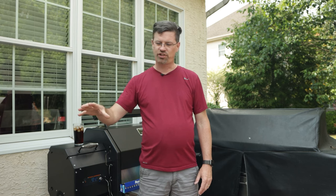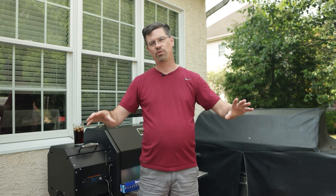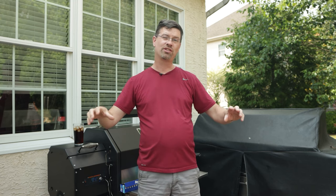Today on the channel we're doing some Berkshire bone-in pork butt. For those of you who aren't familiar with Berkshire, if you put Berkshire beside traditional pork, you're going to see that it's going to be pinker, it's going to be darker, it's going to have more intramuscular fat, and once you try it, it's going to have a lot more flavor.